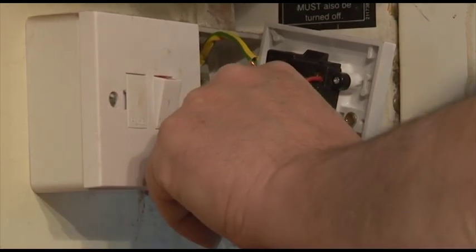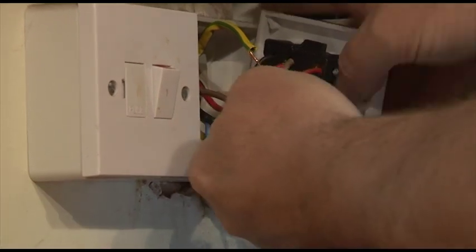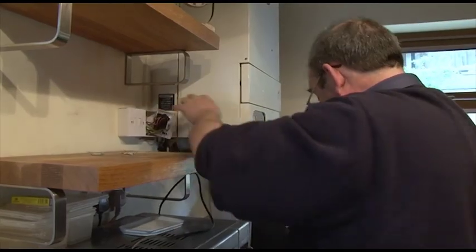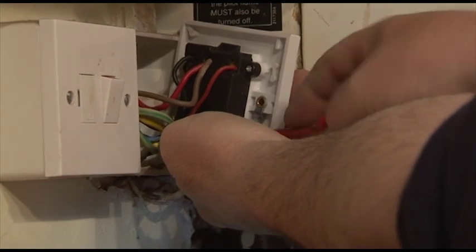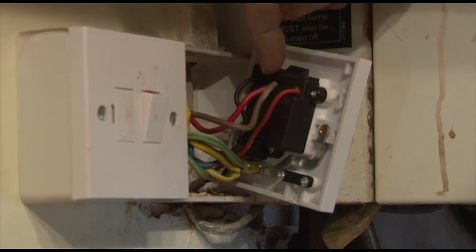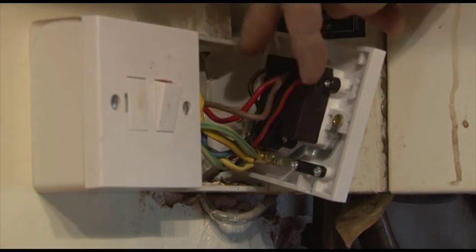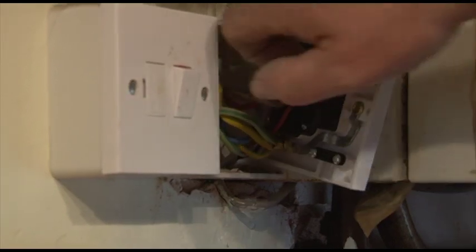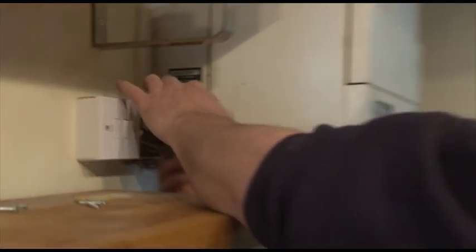We're going to drop the CPCs in there - CPC stands for circuit protective conductors, in other words the earth. We've got the incoming mains into the correct terminals: the live and the neutral incoming, and the live and neutral outgoings, and the earth connection at the bottom which also earths the plate screws at the front. Any metal part needs earthing in these circumstances.